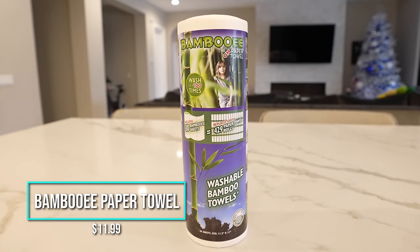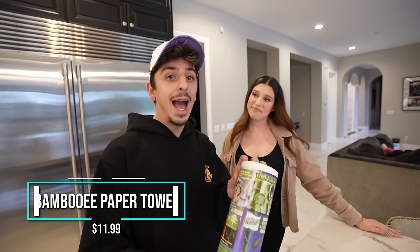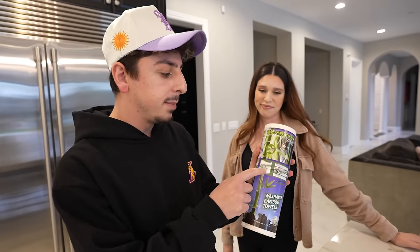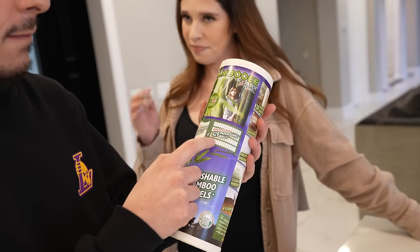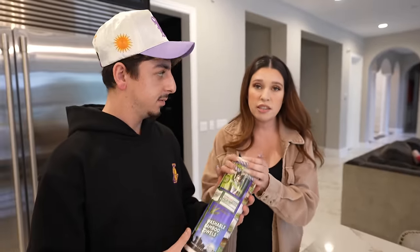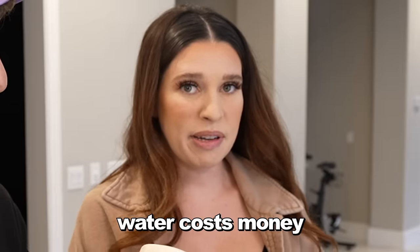The reusable paper towel roll — another $12 gadget, and I'm super excited to see if it's worth it. It's called Bambooey, and it includes 30 bamboo sheets which replaces up to 429 paper towel rolls. You know how much money you could save? But if you think about it, you wash these in the washing machine, and water costs money. Is it worth it? That's what we're here to find out.